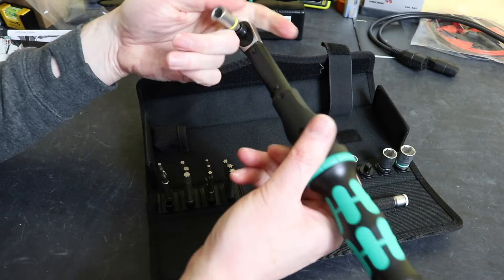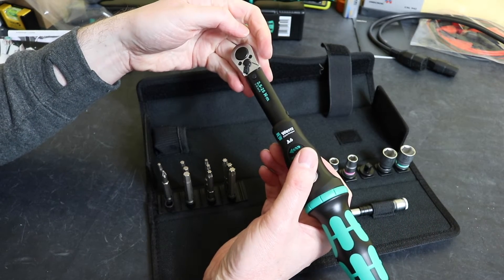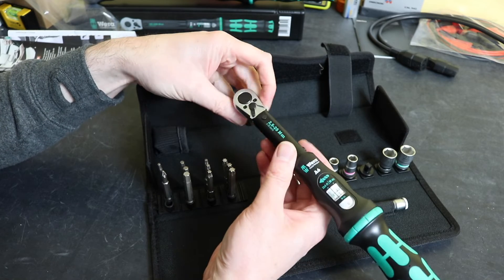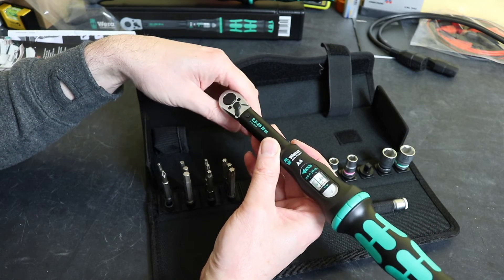First impressions — the build quality is all great, typical of Vera. No concerns there at all. We'll get this on the Ghidorah Drummo test and see if it's just as accurate as its big brother.